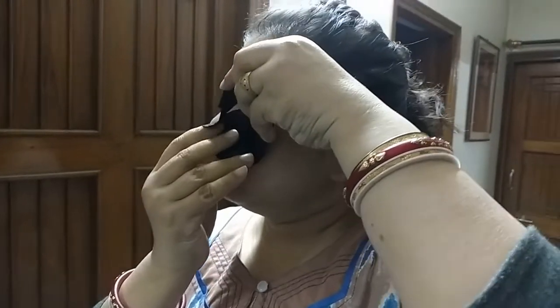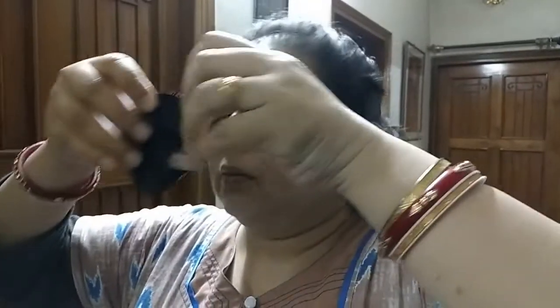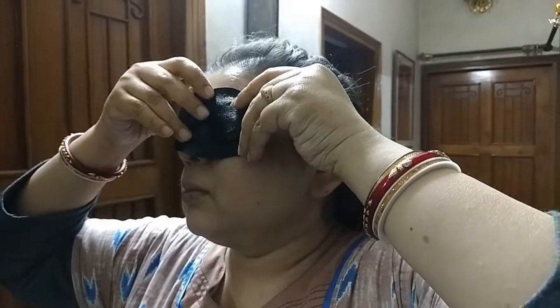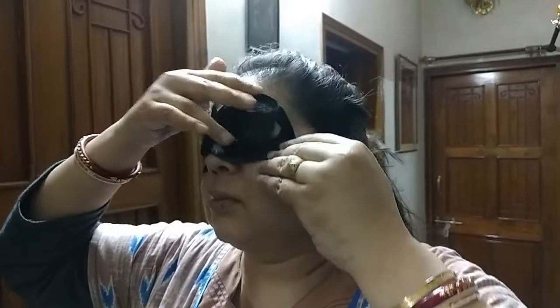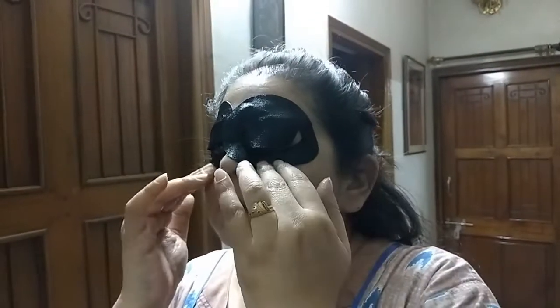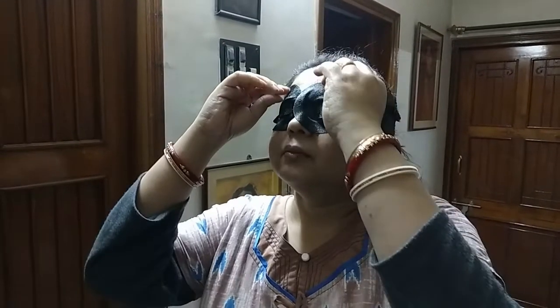It also helps with fine lines and reduces the skin concerns around your eyes. Now I will remove the eye patch.